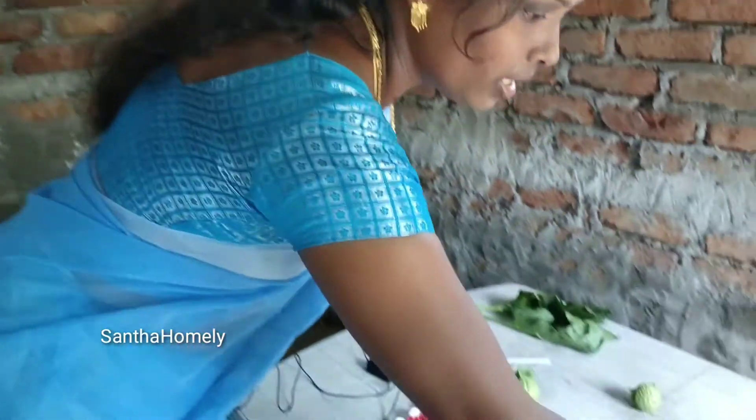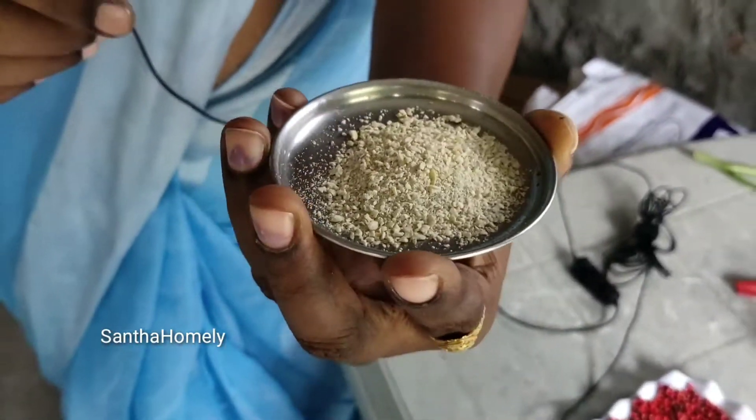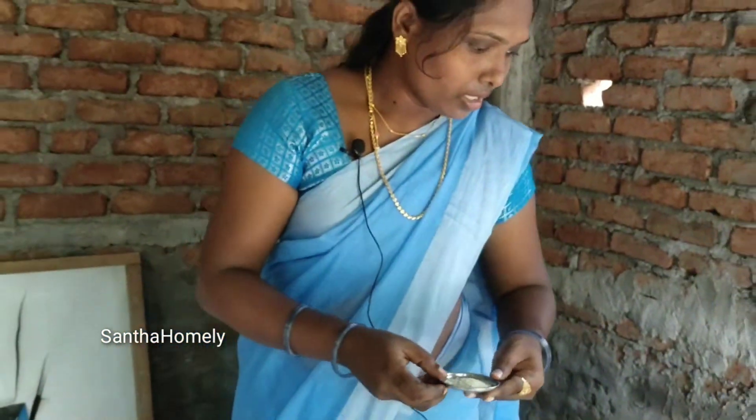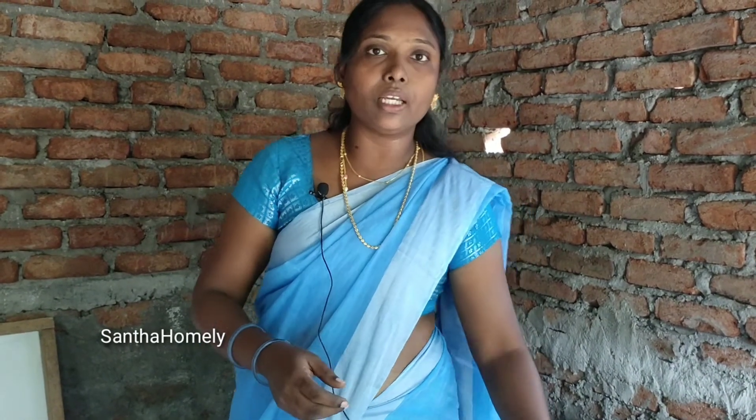Let me prepare this powder. I am going to clean and prepare the powder.